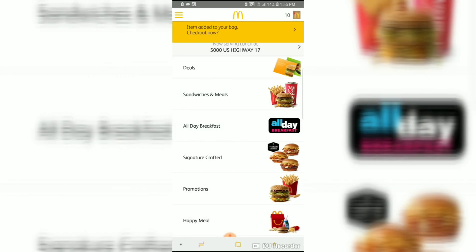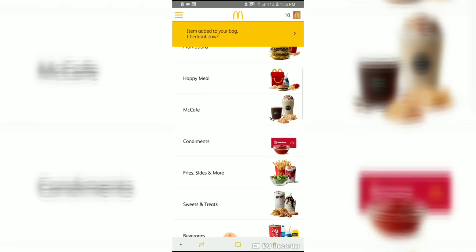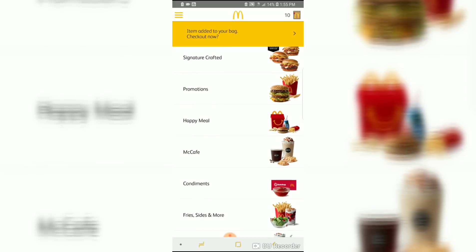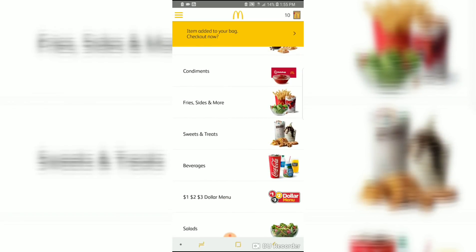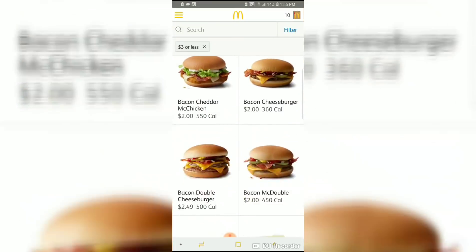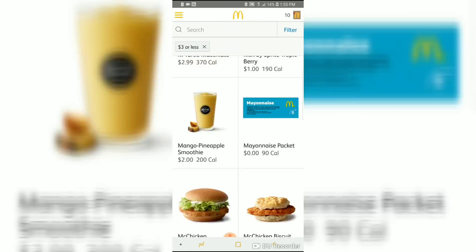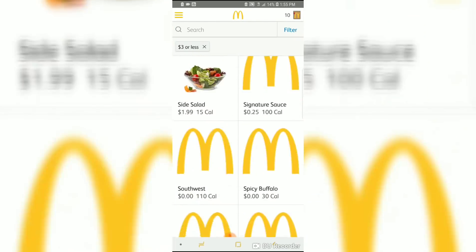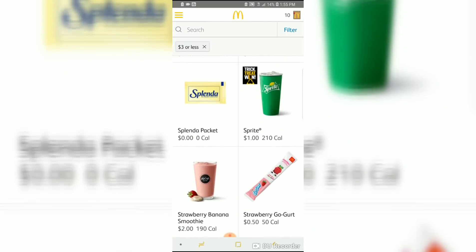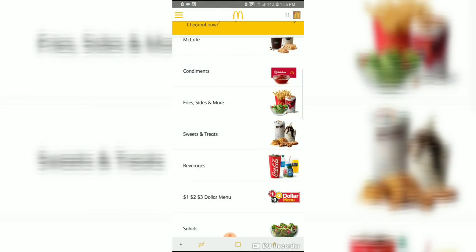It varies by store location, so if you strike out at one location just go to the top and switch to another location. Boom — oatmeal raisin cookie, zero dollars! I'll add five of those. Now I'll just add a yogurt so I'm not adding food I won't eat. I'm going to add something really cheap — yogurts are like 50 cents. Your total can't be flat-out zero, so add something that's not completely free.